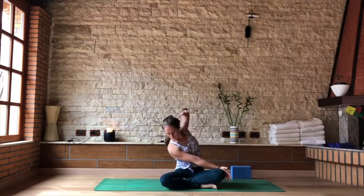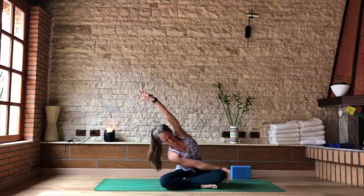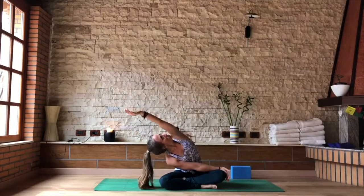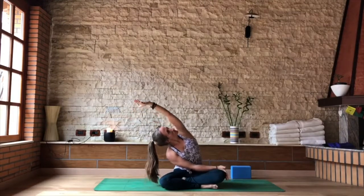On your inhale, turn just the head back to the front, look towards the right knee. As you exhale, send that left hand in the same line as your right knee. Keep pushing into your right hand so you get that opening through the side of the body — really strong, powerful grounding through both of your hips to keep you rooted to the earth.